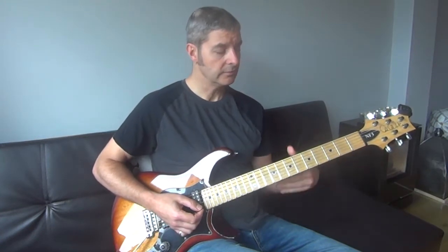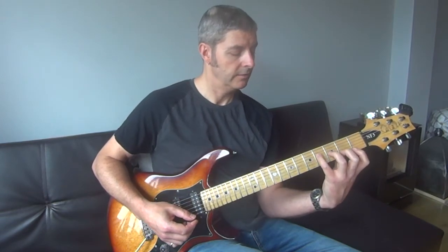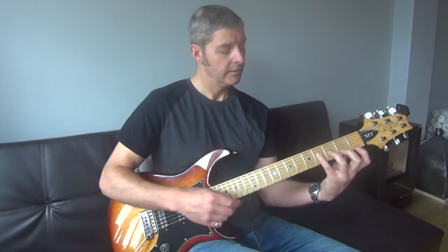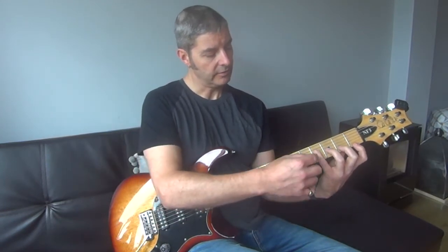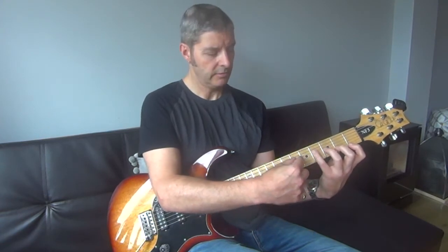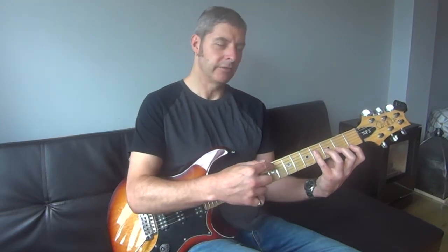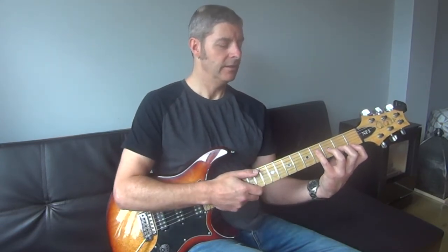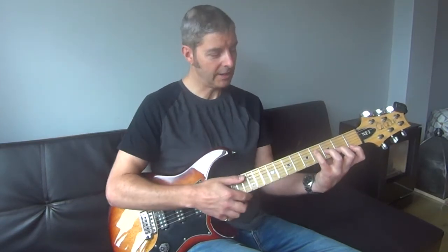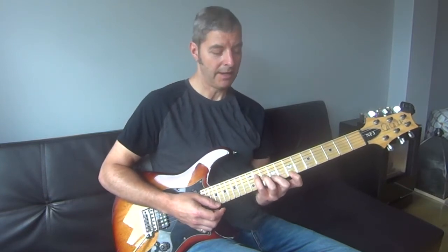Once you can do that, another way to use this exercise is to start on that position and do a backwards version where you move your little finger first, then your third. The advantage of that way is that you're starting with the hardest one, and as your fingers get a bit tired it's getting easier. The disadvantage is that you might want to warm your fingers up first. Whereas if you're treating this as a warm-up exercise, you're better off starting at the easier end because your fingers are getting warmed up as it gets harder.